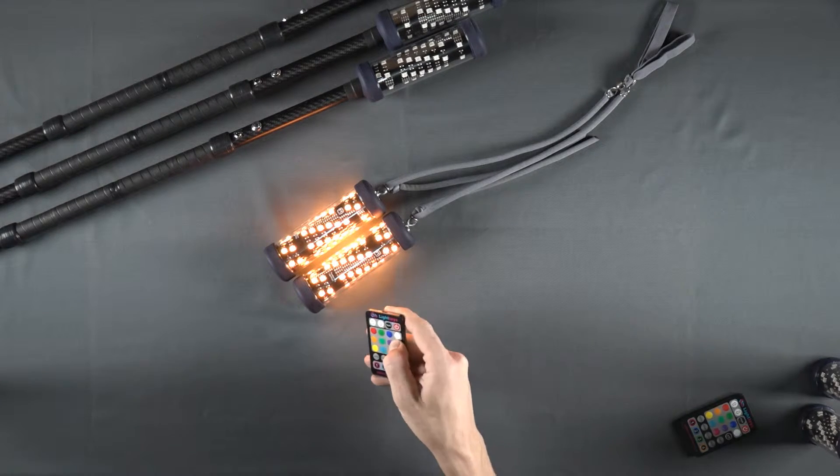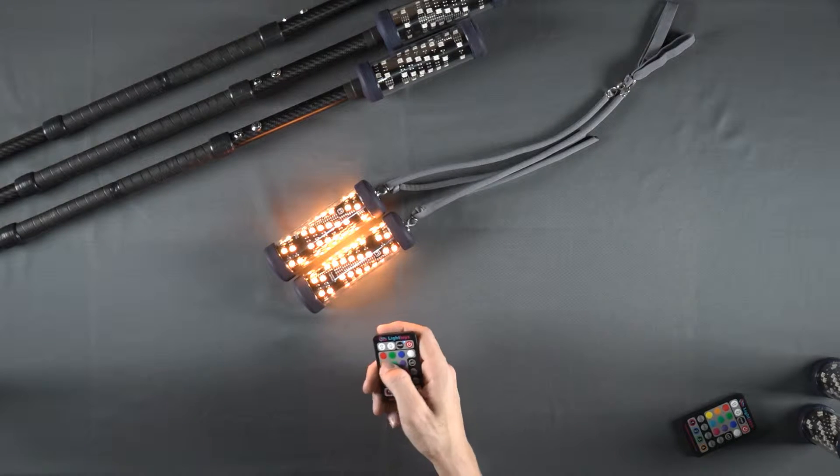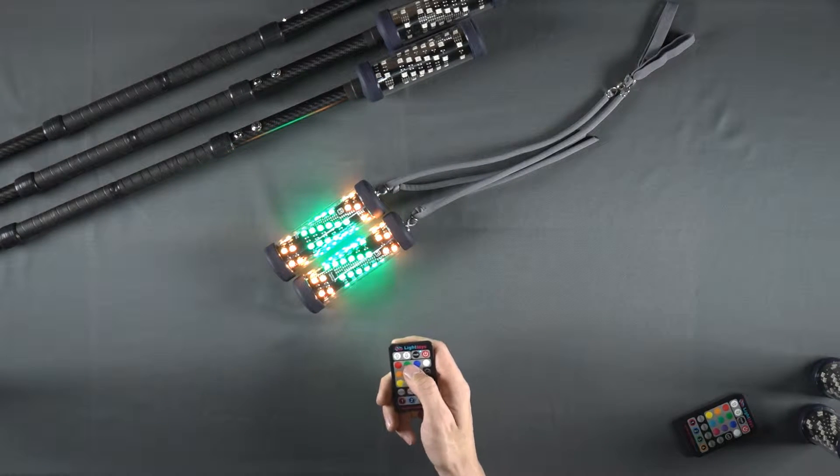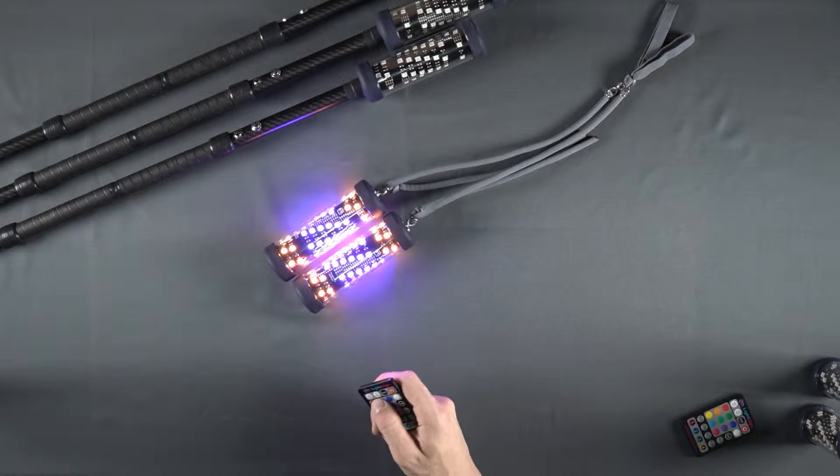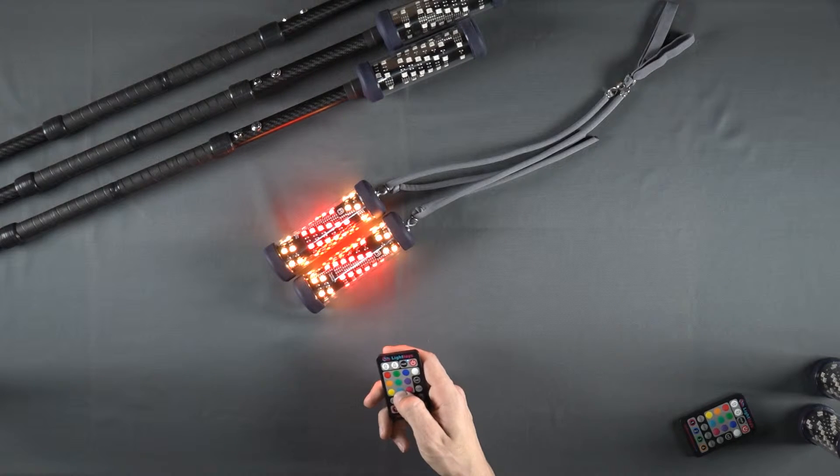If we select the A segments, all of the color or mode buttons will affect only the A segments of the FT device. This allows us to select a particular setting for this segment only.